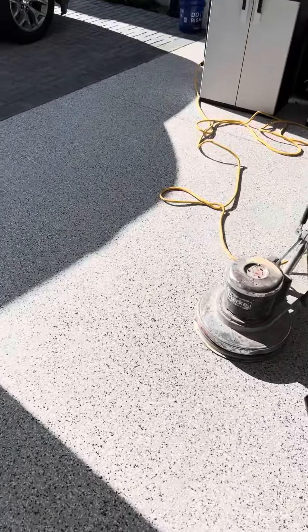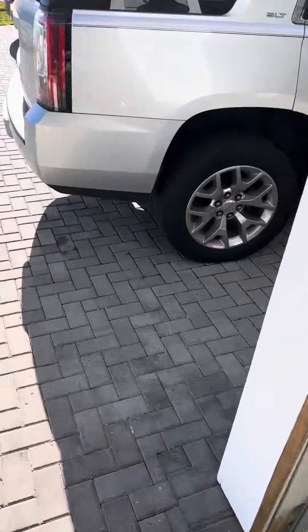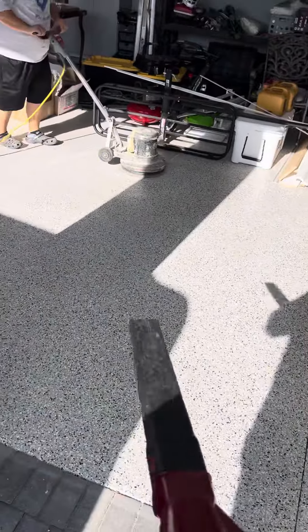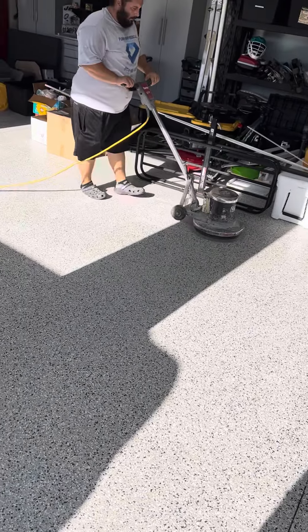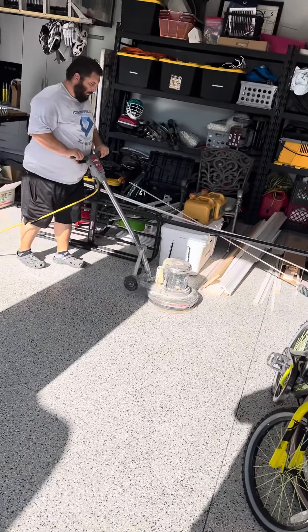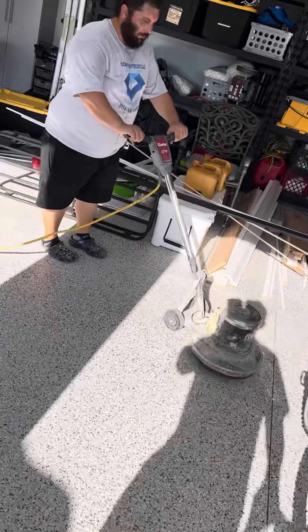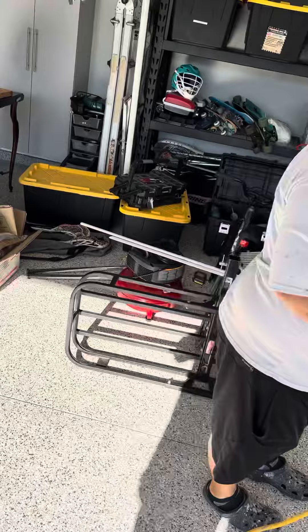We're doing a quick test on this floor we laid a few months ago. What you see here is the durability of our coating being tested — that sanding machine has a 16-grit pad and weighs about 90 pounds. I want you guys to see this.